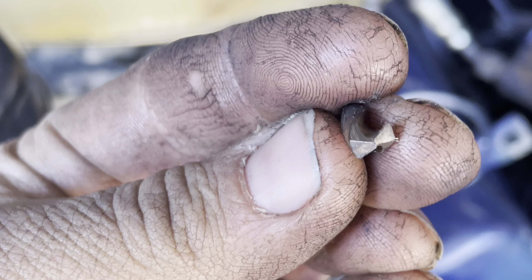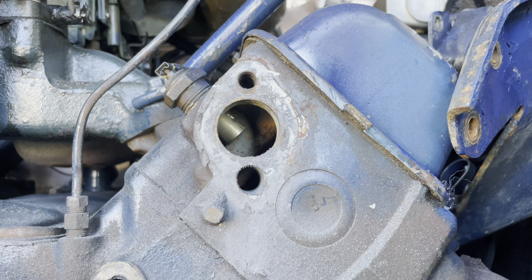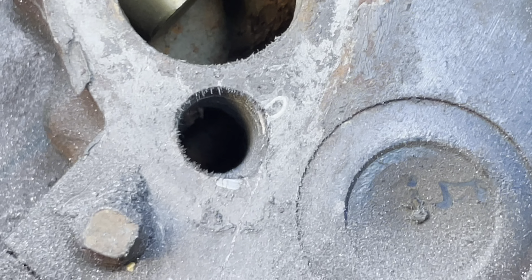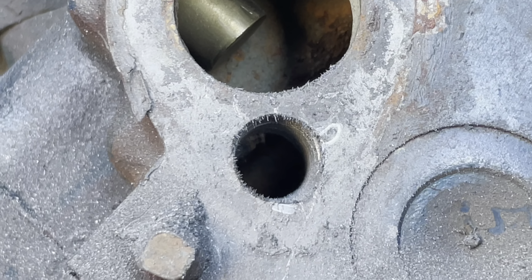Gotcha! Problem solved. Look, we got ourselves a clean hole. Pretty sure it's been a long time since a lot of people I know said that, or heard that.